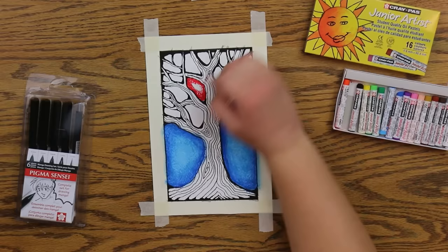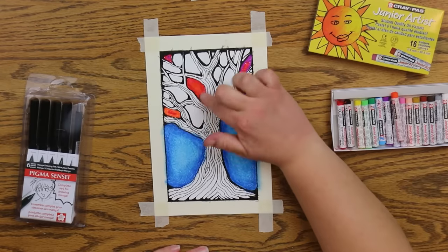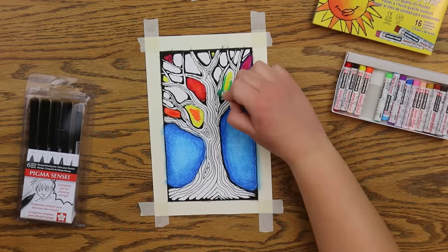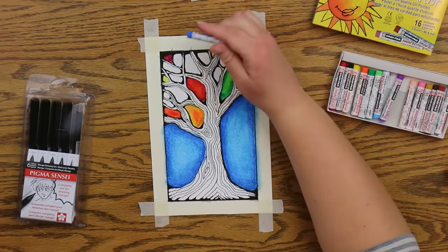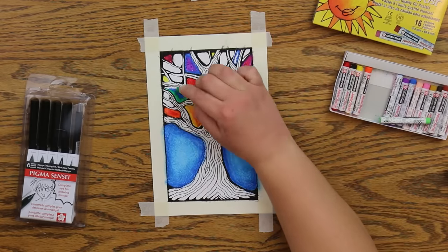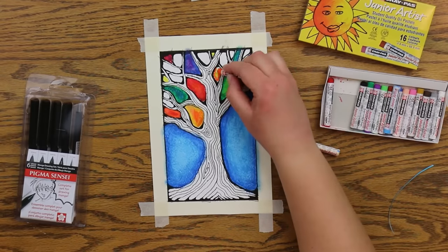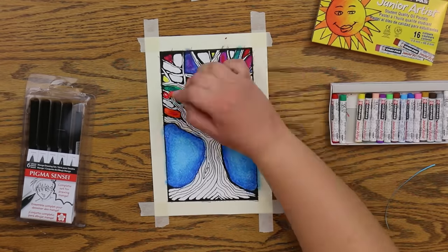Now I'm going to lay down different colors in each empty space between the branches. What I'm doing is choosing a primary color — red, yellow, or blue — and putting it in the space, then choosing secondary colors that I know are made up of that primary color. For example, red is in purple and red is in orange. Yellow is in green and yellow is in orange. Blue is in purple and blue is in green. That's how I'm choosing my color combinations here.